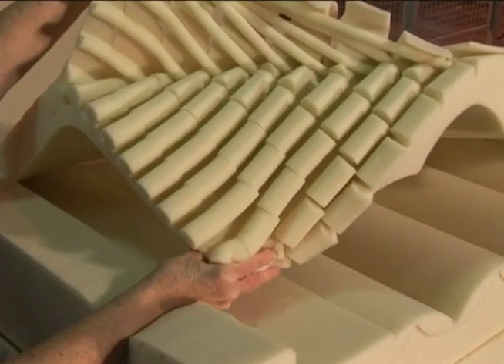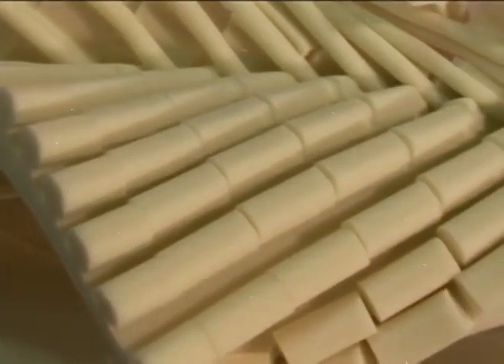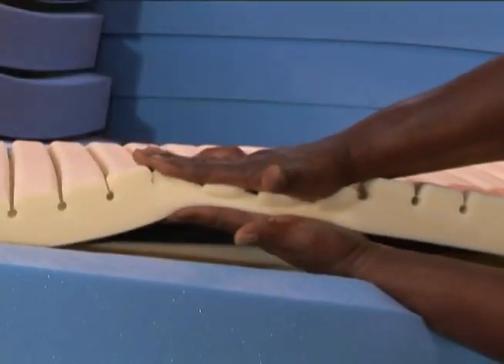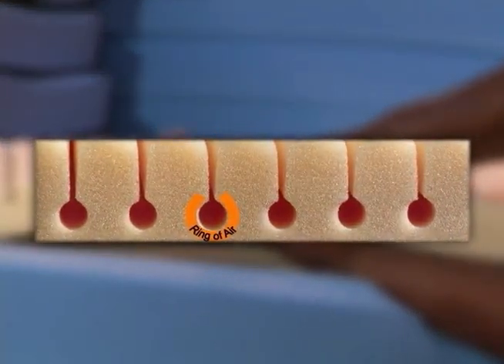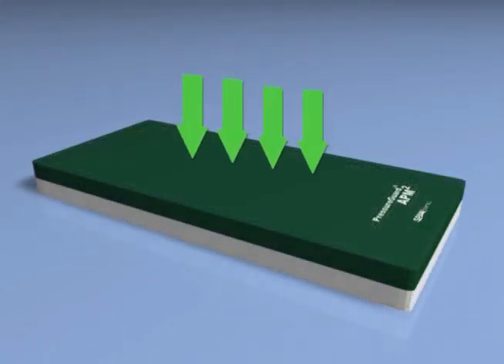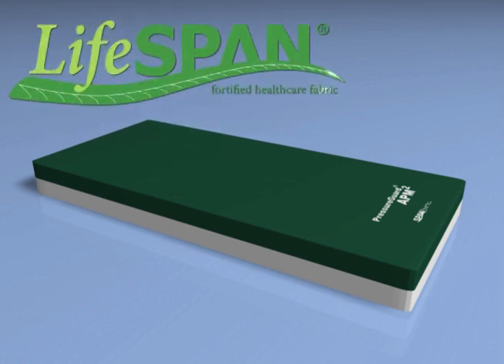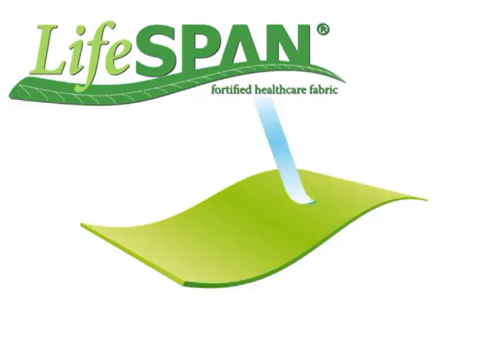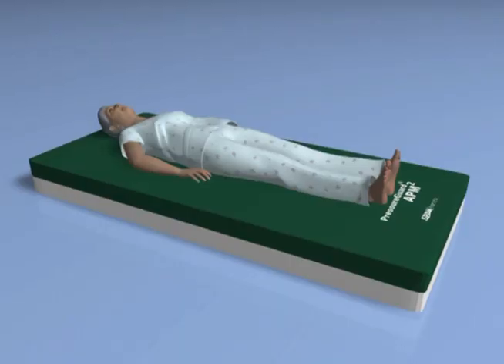Span America's solution to shear force trauma begins with the shear reducing geomat top layer, with over 800 individual pressure redistributing support cells and the ventilating action of the exclusive ring of air design, which reduces heat and moisture buildup on the skin. Above the surface of the mattress itself is the unique design of the antimicrobial bi-directional stretch cover made with Span's superior Lifespan fabric.